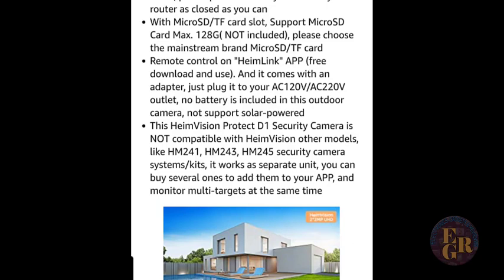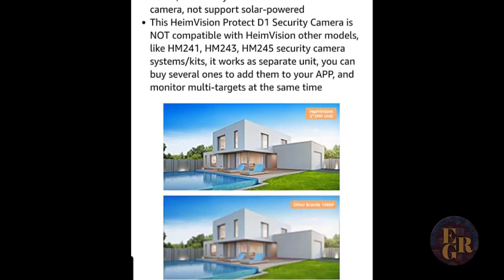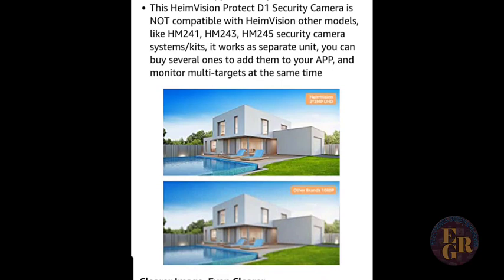The remote control app is free to download — you can get it in the Play Store or the iOS Apple Store. It comes with a power adapter; no batteries included in this outdoor camera, not supported by solar power. It's not compatible with other Heim Vision models like the HM241, HM243, HM245 security camera kits, but you can still use other models on the same app — they just have their own separate setup.